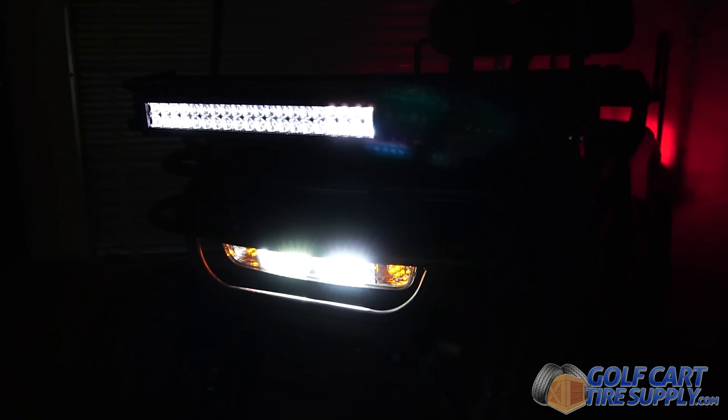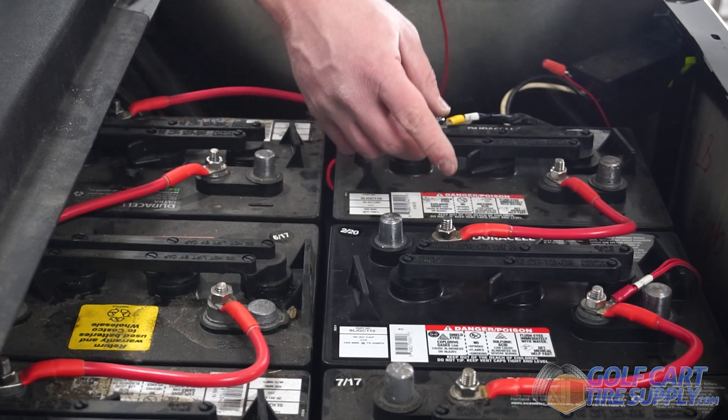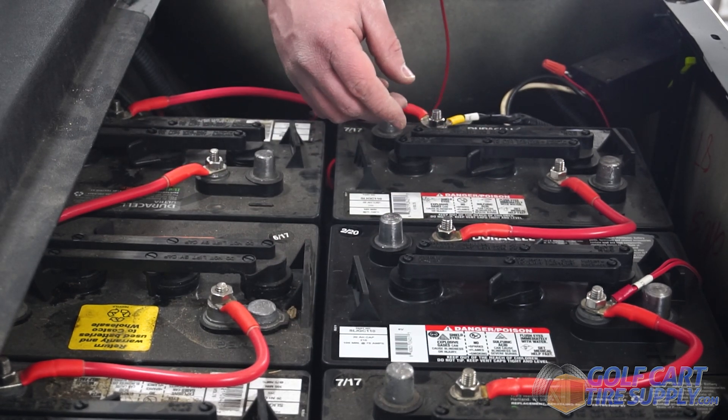In my opinion, if you have an electric cart and you're going to be putting accessories on your cart, you do need a voltage reducer. Whether you have a 12, 8, or 6 volt battery system, it's going to be beneficial to pull from the entire system rather than one, two, or three batteries, because it's going to drain those batteries faster rather than pulling from your whole system into the voltage reducer.